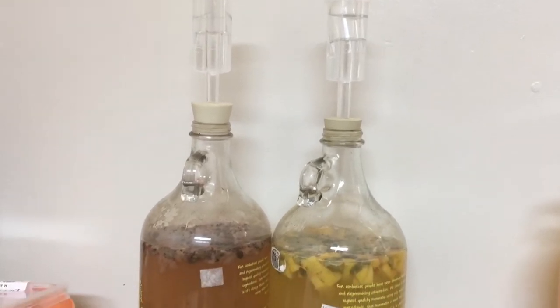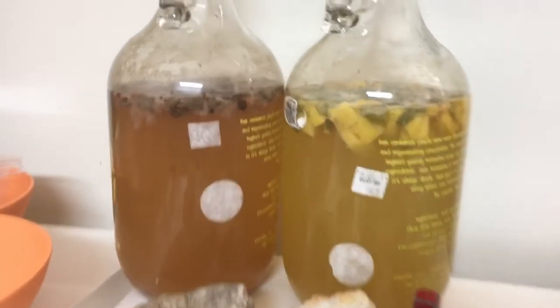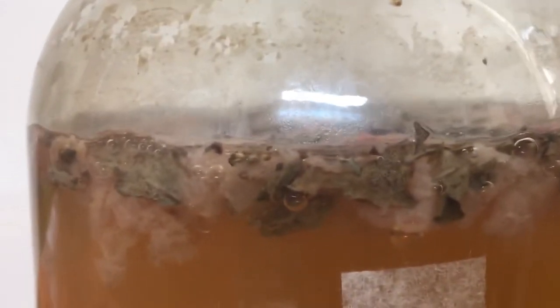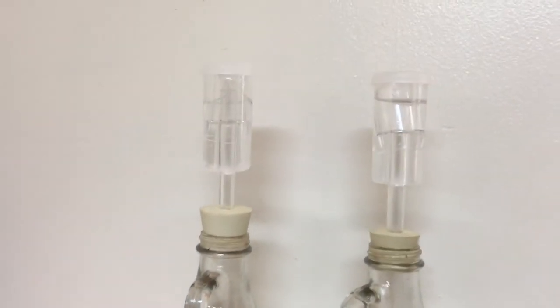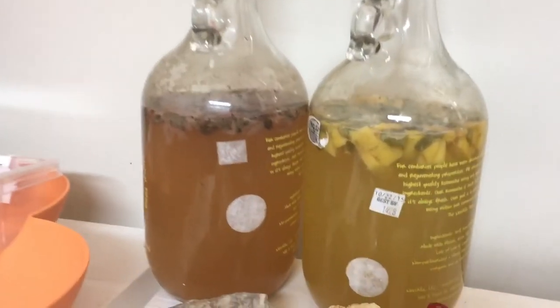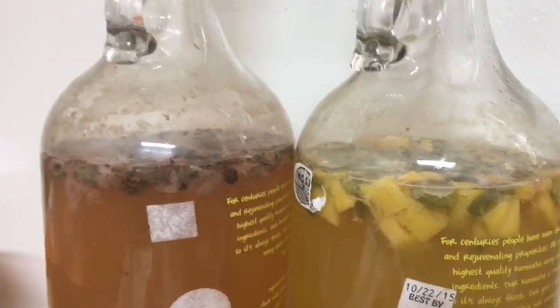It has been 11 days since I started the secondary ferment and we're starting to see a lot of activity. A lot of bubbling in the mango jalapeño and then the strawberry got bubbling too. The airlocks are actually bubbling. So I'm going to continue to let these go until I see less activity happening.